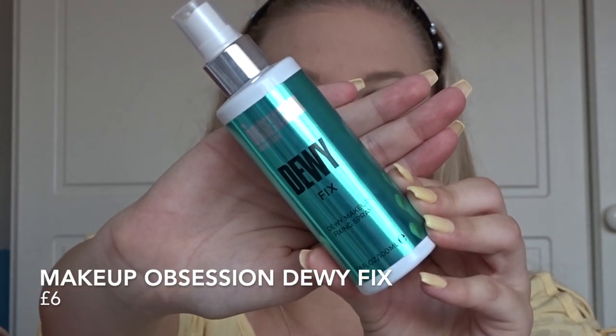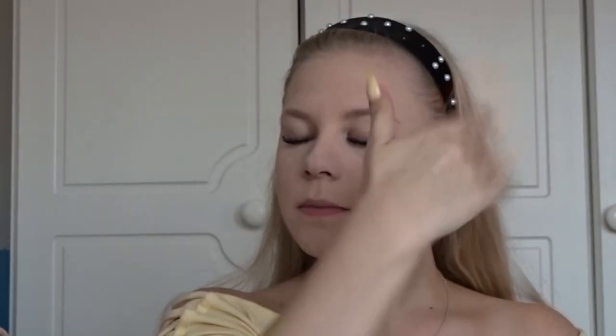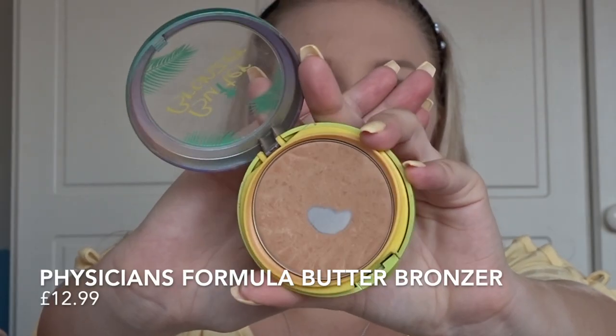Now the powder's on and my face is fully covered. I'm going to spritz my face because it's caked in powder, using the Makeup Obsession Dewy Skin Fix setting spray. Next we're going in with bronzer — today I'm using the Physician's Formula Butter Bronzer. You can get this in the UK now. I love this bronzer and I've clearly hit pan on it. We're just going to bronze up the face because we're looking a little pale.